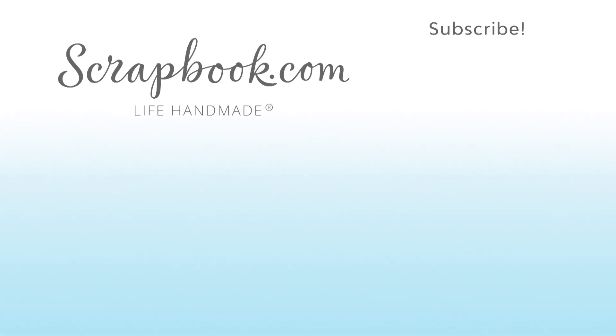Thanks for watching! If you like this video and want to see more from scrapbook.com, please like, share, subscribe, and leave a message. Happiness is life handmade.